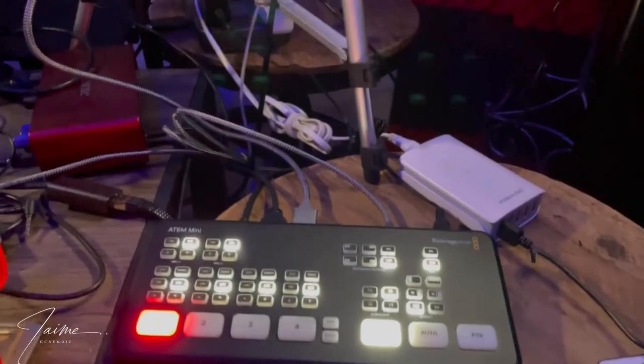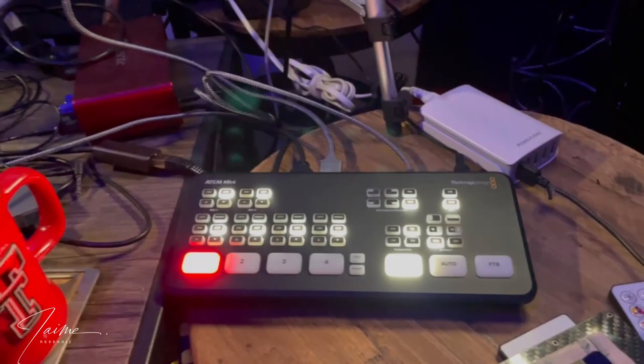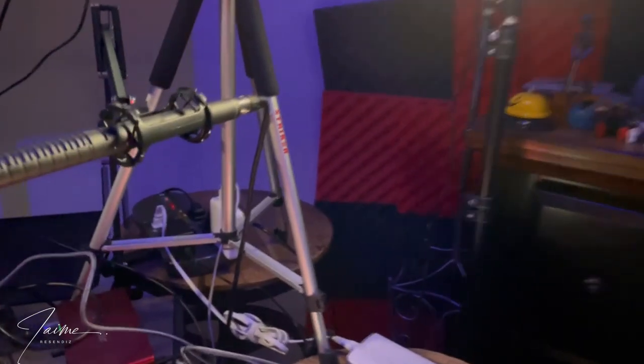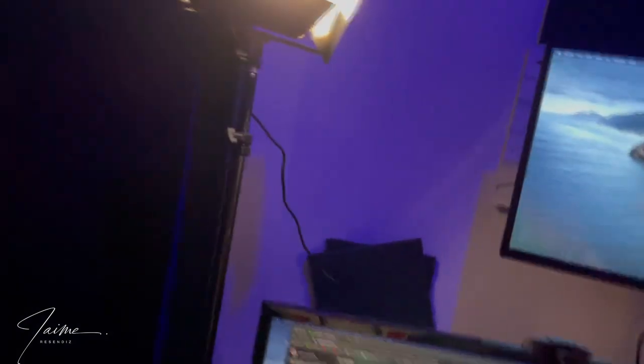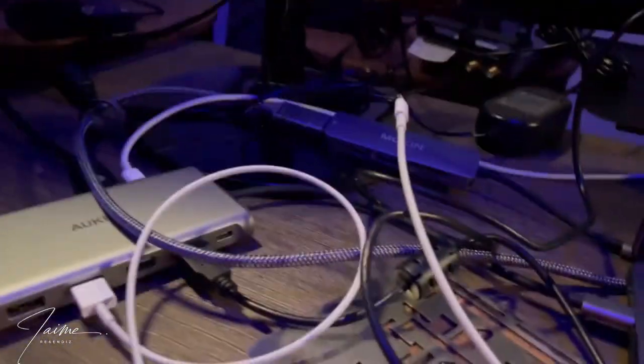This bad boy right here I am so excited about because it's just going to help my workflow so much better. This is actually a switcher — I'll give you the name so you can check it out. Everything is going to be linked down below because hopefully it really helps you out. I got a lot of this together through YouTube videos, and sometimes they didn't link things — like what cord are you using to connect this switcher to the MacBook — so I'm going to leave no stone unturned.